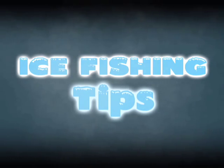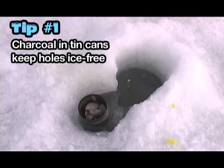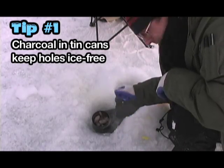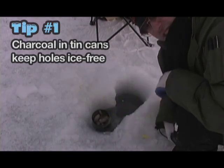Ice fishing tips. Charcoal tin cans keep the water warm so it doesn't keep refreezing over. Some people around here have scoops because the water keeps refreezing. A tin can with charcoal does the trick.